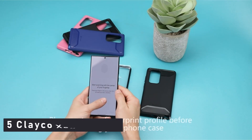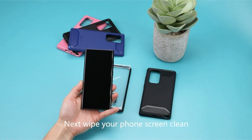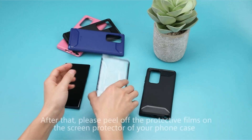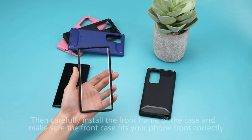Number 5: Clayco Xenon Case. This tough case protects your phone from the front and back without being too thick, and it comes in two colors. The Samsung S22 Ultra 5G case combines hard polycarbonate and shock-absorbent TPU materials, providing full-body shockproof protection from scratches, scrapes, bumps, or falls.